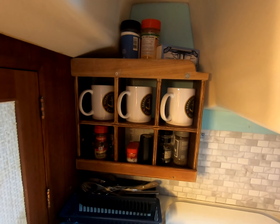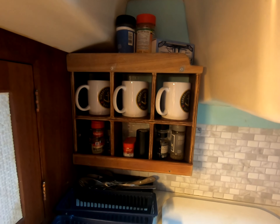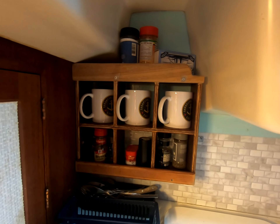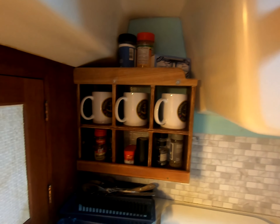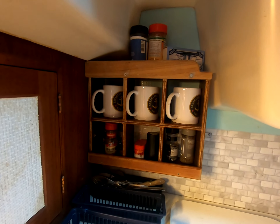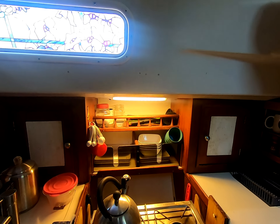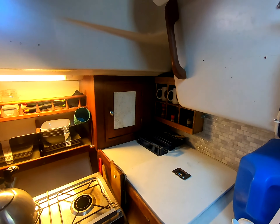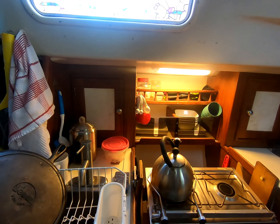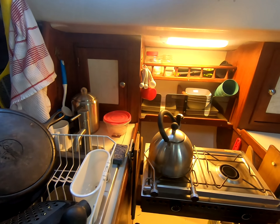We built and dry fitted a spice rack and cup holder for the galley, made out of recycled wood. We're just going to try it out and if it works fine, we'll finish it off. It's looking good. The galley is finally starting to come together and become a little more functional. It's not a particularly big galley, but we try to make it as efficient as possible, and that makes life easier when you're at sea.